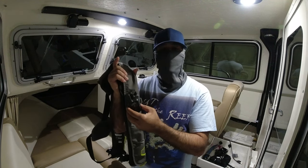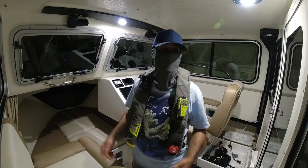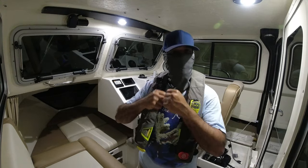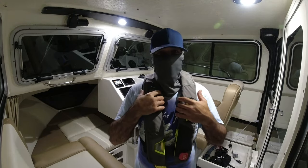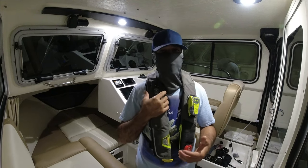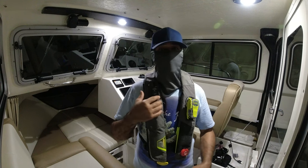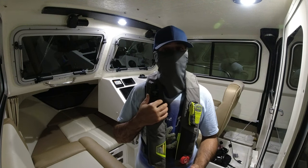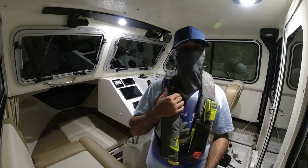It's water resistant. So if you fall in the water — the boat sinks, you're fighting a big fish and it pulls you in — I called Garmin and they informed me that if you fall in the ocean with this, you should come out of the water quickly because this would not survive too long, and especially if you submerge, it's not going to survive.